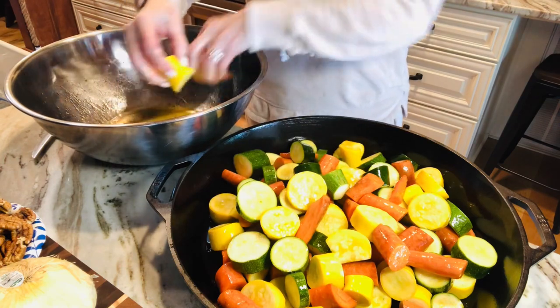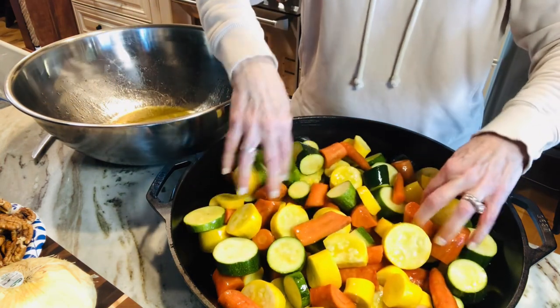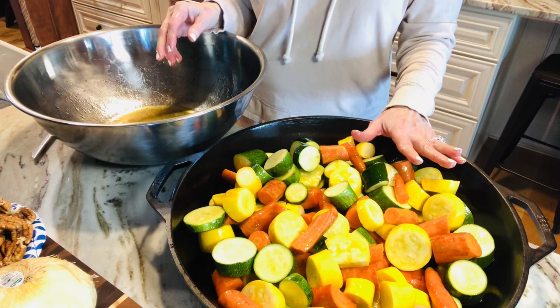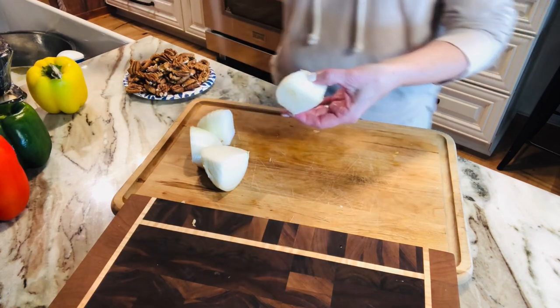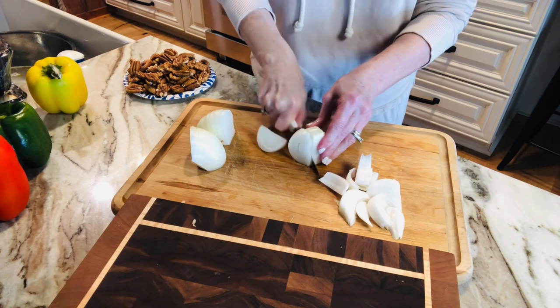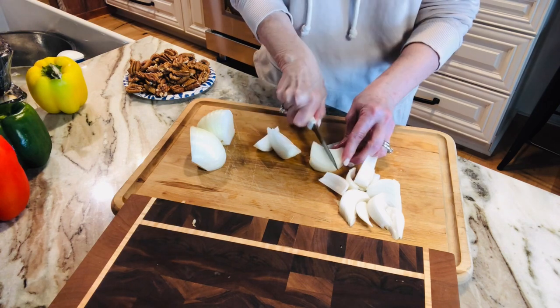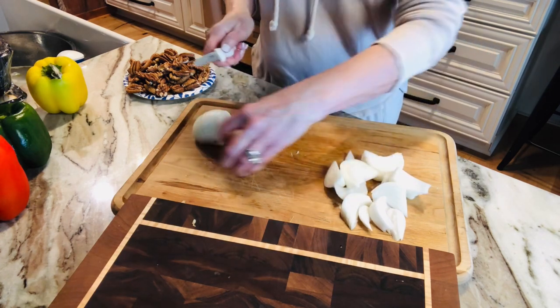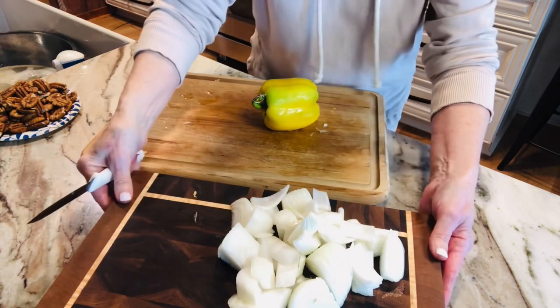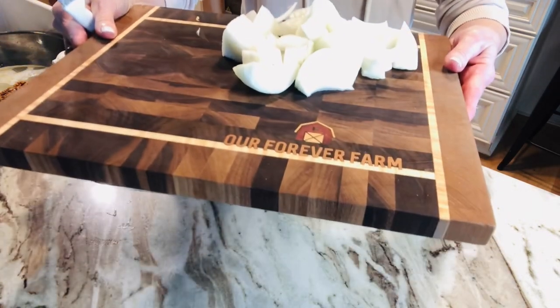I'm not adding potatoes, and the reason I'm not is that sweet potatoes would be awesome in here, but we are having mashed potatoes. So when I peeled these onions, I'm chopping those just kind of big to go in this vegetable medley. I may do two, I don't know. I don't know if you can see my pretty cutting board — it's beautiful.